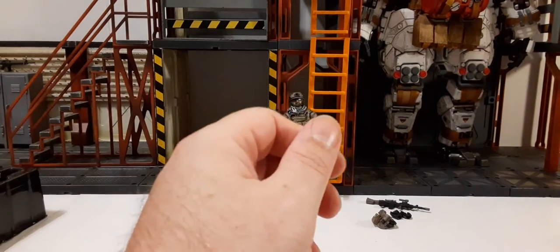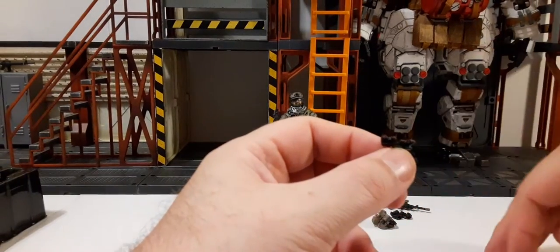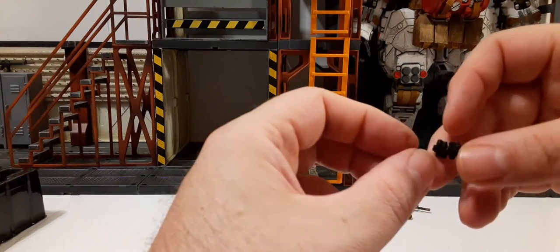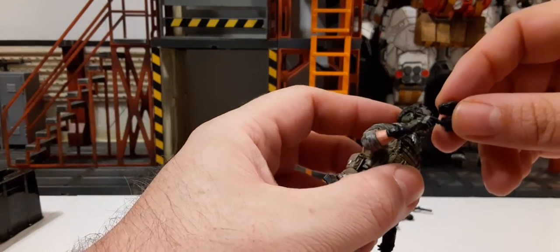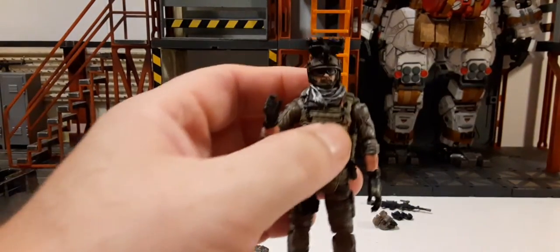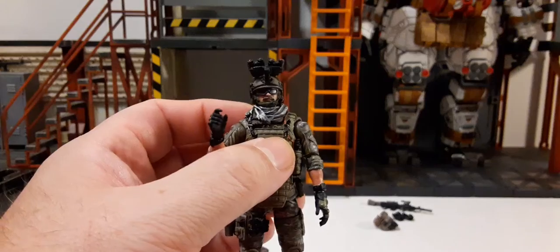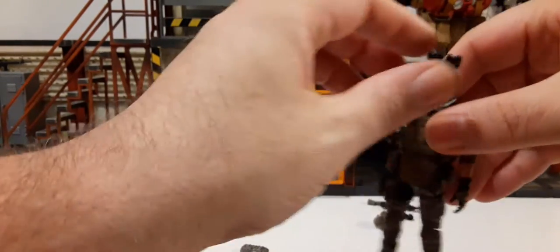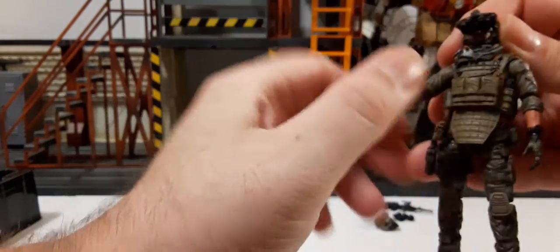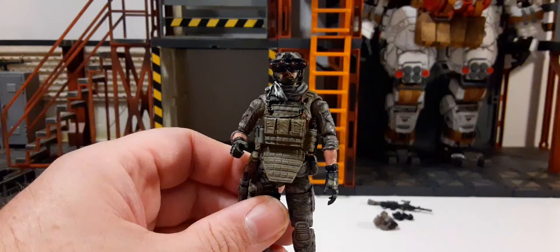Then we have some night vision goggles. Look at that — we have red on the outside. It looks like it's just a peg system to that hole on the front of his helmet, so you can do an up position like he has them raised. Or if you swap it over like so, you can get it to actually have him using them in front of his eyes. That is such a great feature — wow, that's awesome.